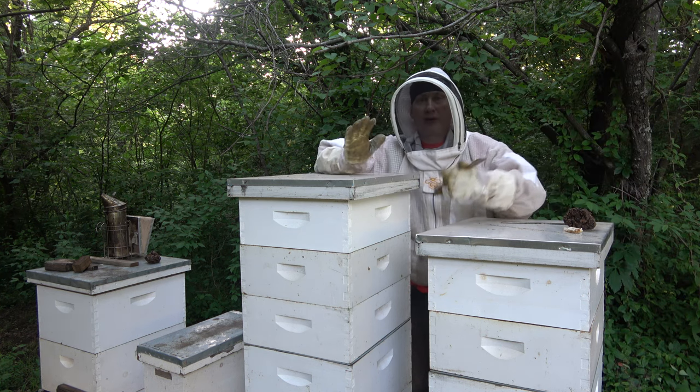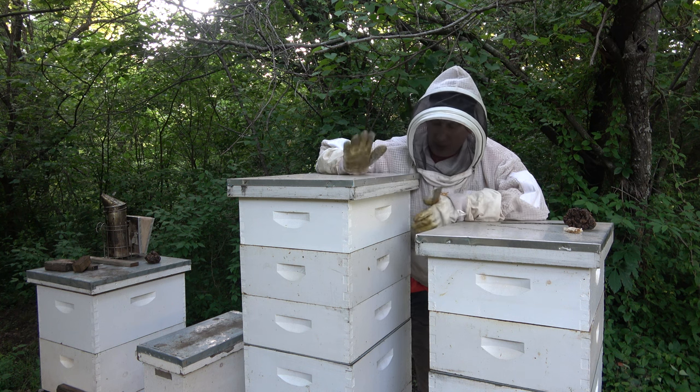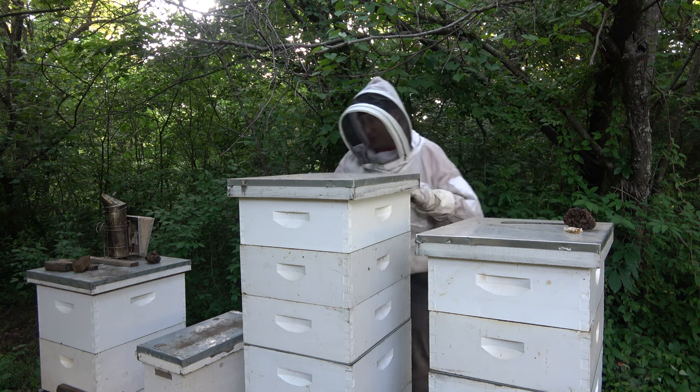Dad, just for the record, I've never had a hive that has filled three supers. I've had them do like two and a half, but I've never had them completely fill three supers.